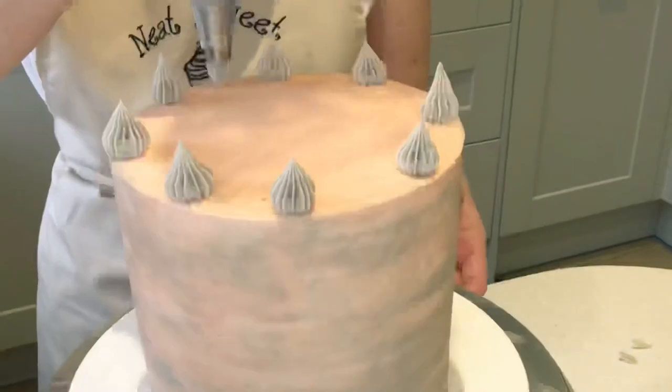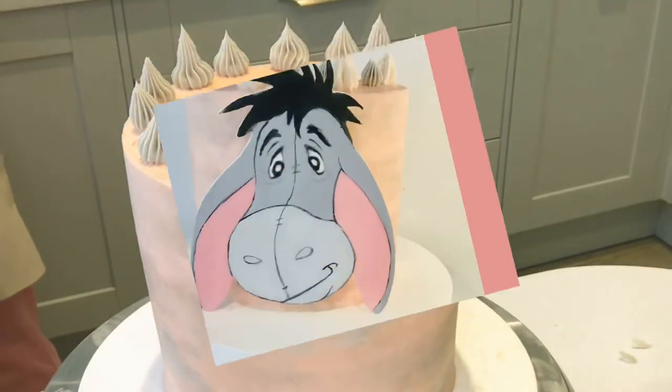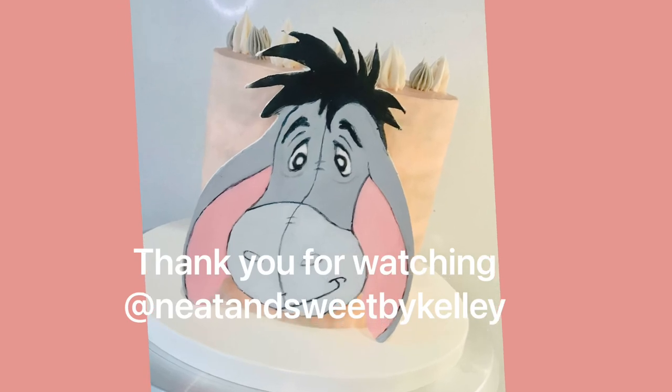And then lastly I'm going to go in with that grey icing and just pipe some little ice gems on top.